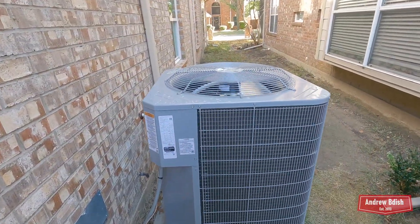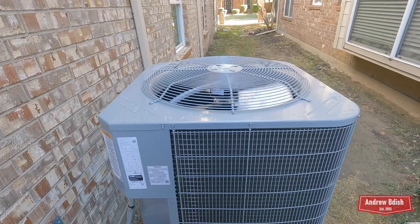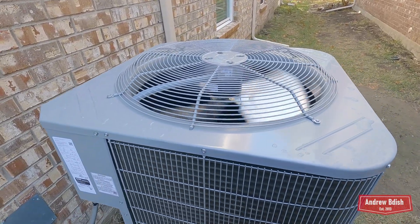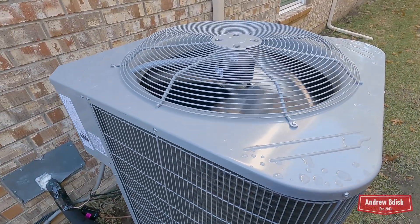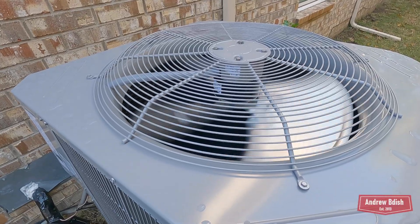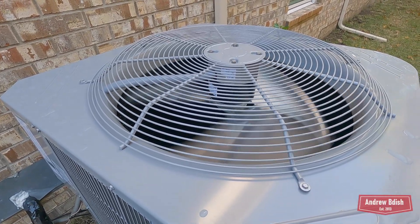Carrier Sentry is Carrier's budget line, so I'll be pretty interested to see how this unit holds up. But it does seem like it's cooling their house nicely right now, and it's really quiet — I think it's a bit quieter than the Trane was when I first put it in.